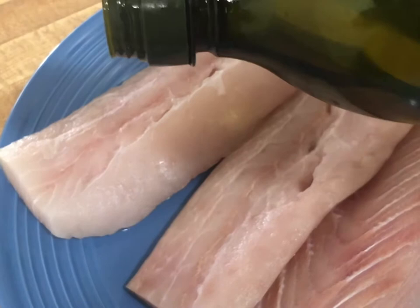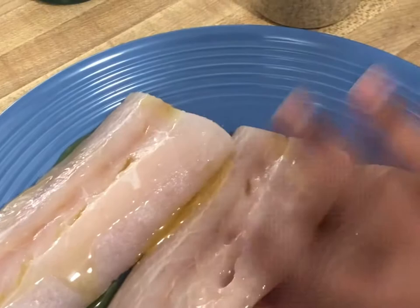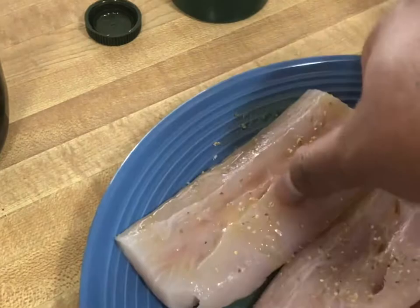Hello guys, today I will be cooking mahi-mahi using a brand new air fryer that we just got. I'm putting oil on my mahi-mahi and then spreading the oil with some seasonings on both sides. You can see that I'm sprinkling seasoning on top of my fish, then I'm going to turn it over and put seasoning on the other side of the fish.